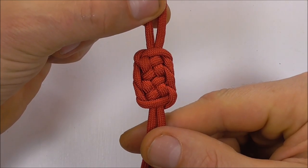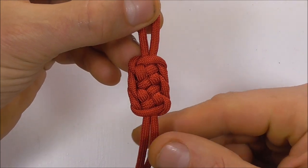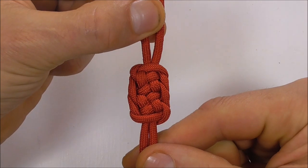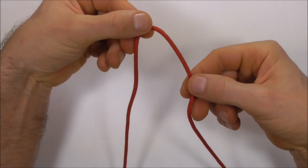No doubt about it, this one is challenging. Hi YouTube friends, welcome! Join me because today we are going to be learning how to tie that double plafond knot.